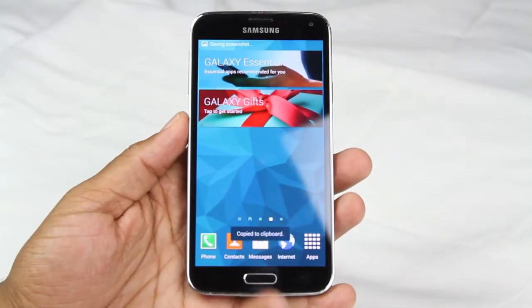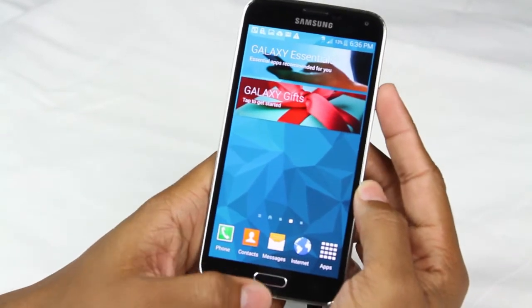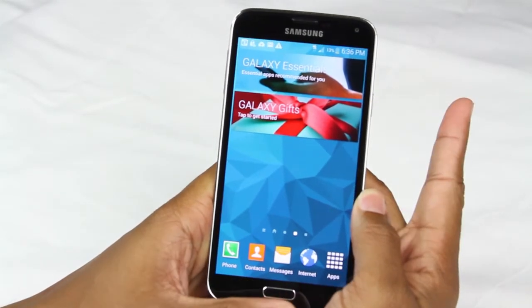If you have trouble with that, here's the other way to do it. You're going to put one finger on the standby button and one on the home button. You're going to hold them down for one and a half seconds. So here we go — hold for one, one thousand, and there you go.